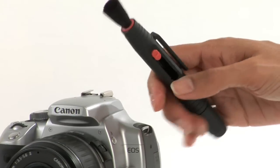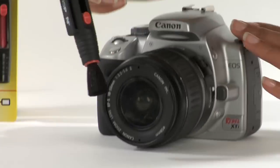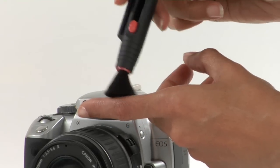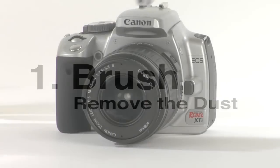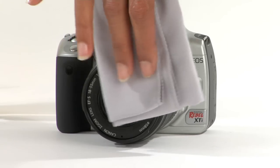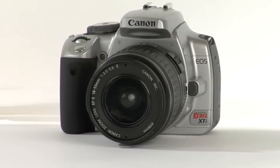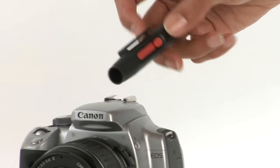Step 1: Brush — remove the dust. Push up the retractable brush at one end of the lens pen and remove any dust or potentially abrasive particles that might be on the lens surface. Our brush is made of soft, natural goat hair. This pre-cleaning action is essential and a definite must. The use of optical cloths or tissues to clean lenses often ignores this critical first step. After completion, push down the retractable brush to its original position.